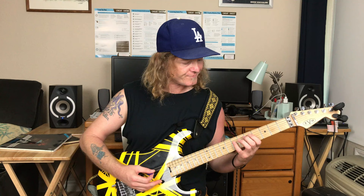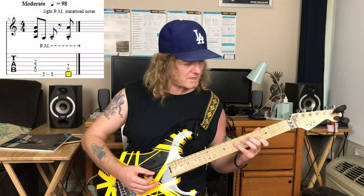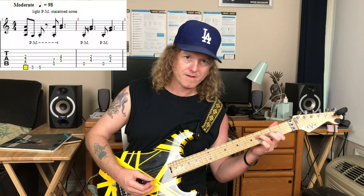We've got an A, then G, then A, and then an A octave with an open A and the seventh fret on the D string. Then we get into our double stops with the palm-muted A. That's where it gets a little tricky.